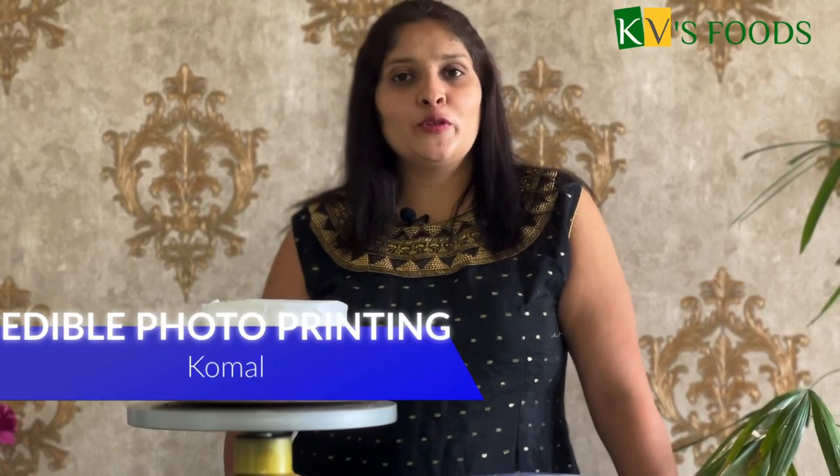Hello friends, welcome to Kevi's Food YouTube channel. In this video, we will see all about edible photo printing for the cake. There are two options available for photo printing: sugar paper and wafer paper. We will see all the details of it.